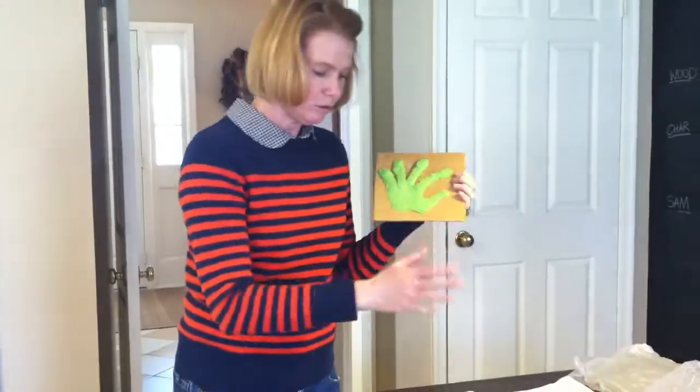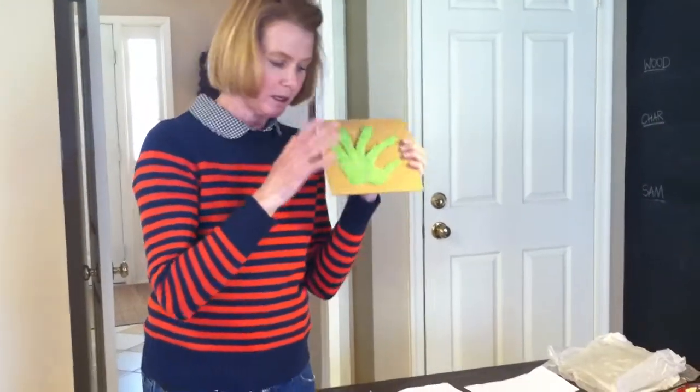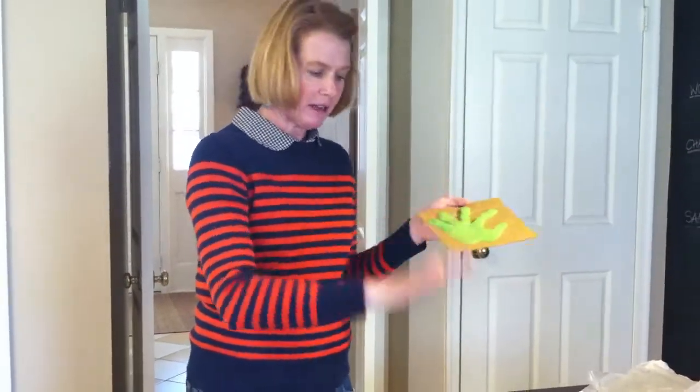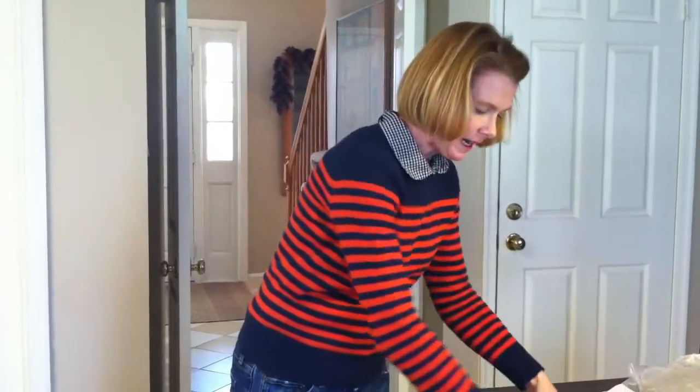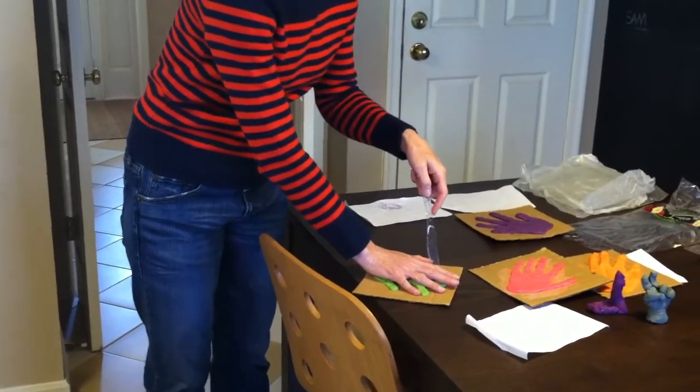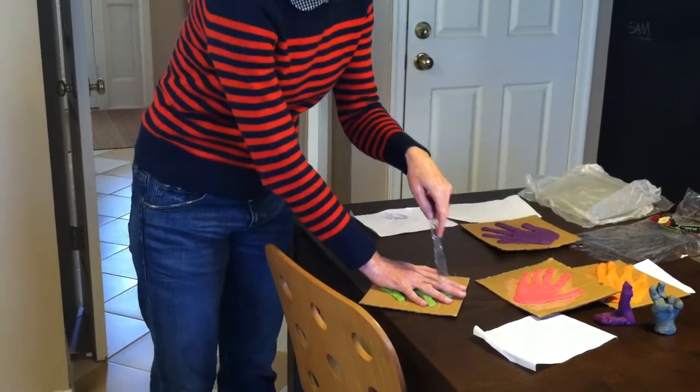We took our Play-Doh and we flattened it into a pancake shape. We did this on our desk — we did not do it on the cardboard. You do not want to put anything on cardboard until it's finished. We took our Play-Doh, flattened it out like a pancake, placed our hand on it, and then took a plastic knife and cut around it.